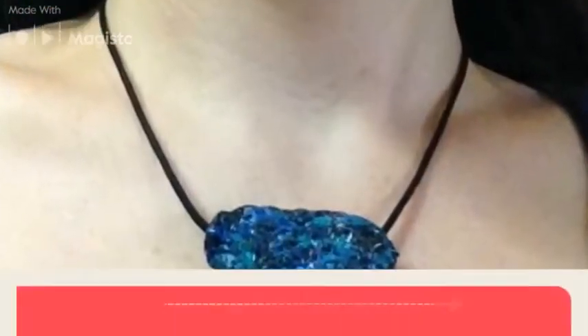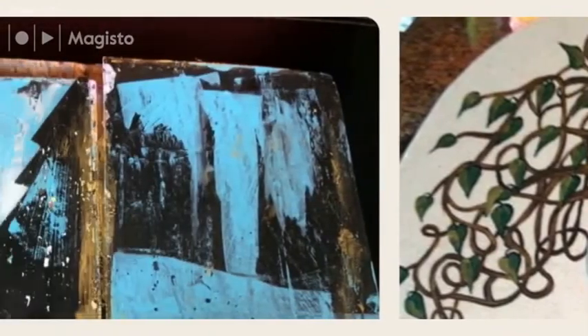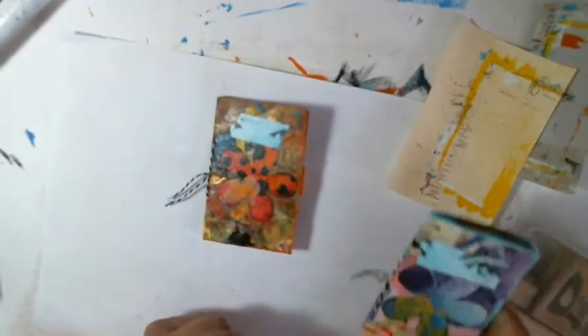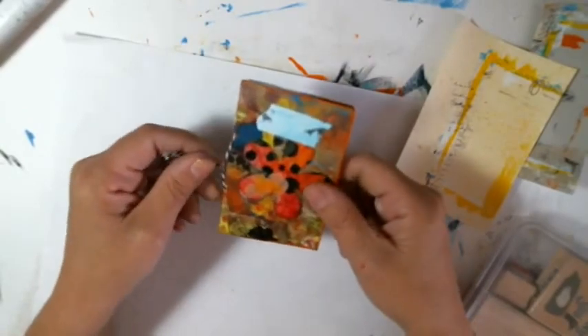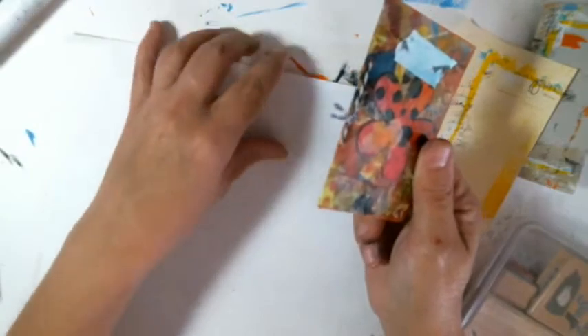Thank you for joining us. Hey friends, I am back to make my fifth little mini layout. I'm having so much fun with these and doing a bunch of videos here.